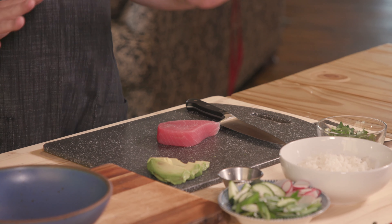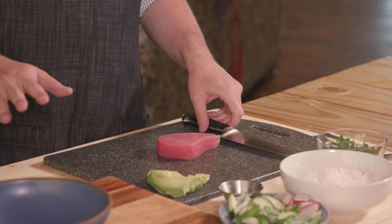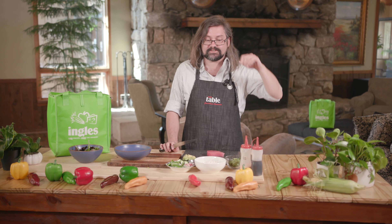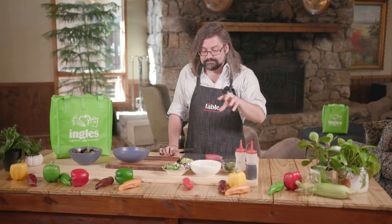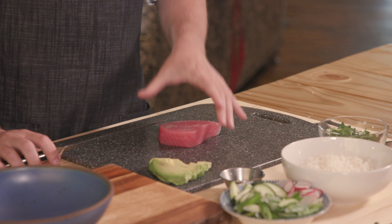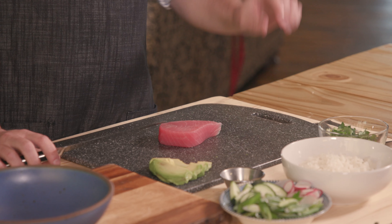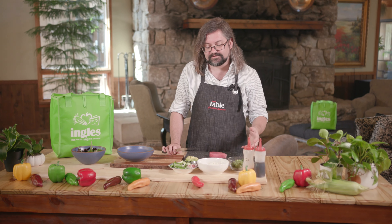Tuna poke is a Hawaiian dish — it's kind of a classic staple there, and you've probably seen poke restaurants popping up all over your neighborhood because it's become a very big craze in the fast casual world. It's basically a Buddha bowl with raw fish. You can pretty much add whatever you want to the top of it. There are traditional methods, but I'm not going to show you one of those because I want you to feel free to customize it with whatever you've got in your fridge.